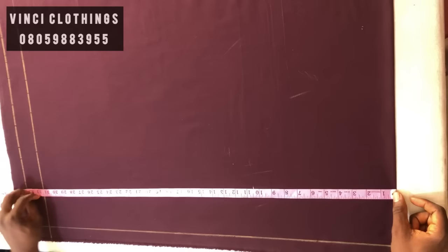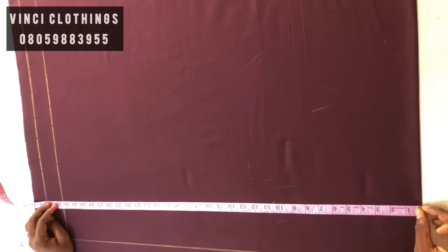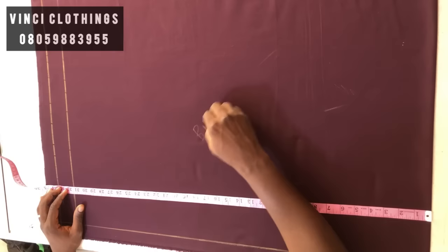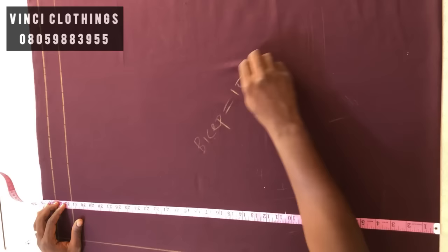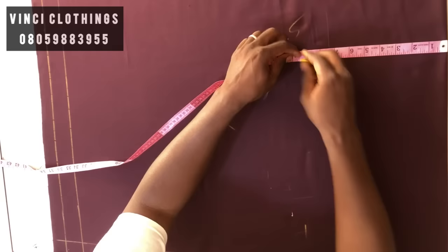To get your chest line, you need the chest line and the middle line. Your bicep measurement is 15. You divide it by two to get seven and a half, then add two inches, giving you nine and a half. So nine and a half is my chest line position.